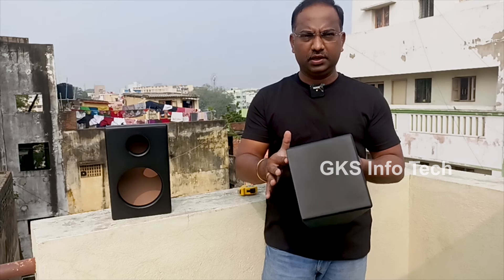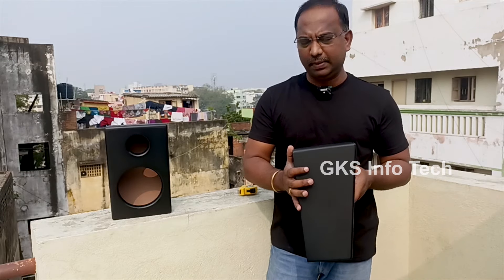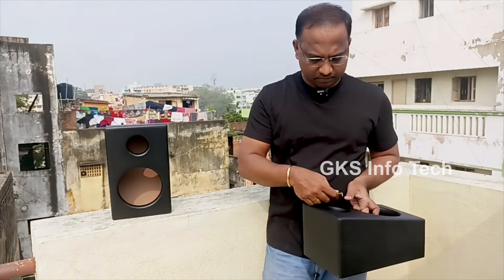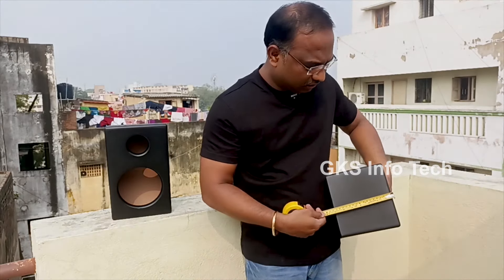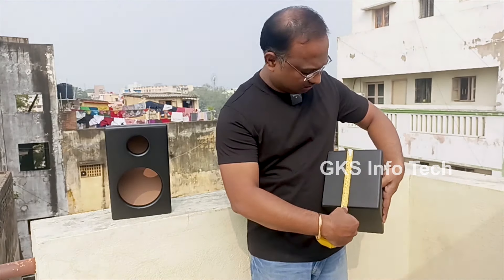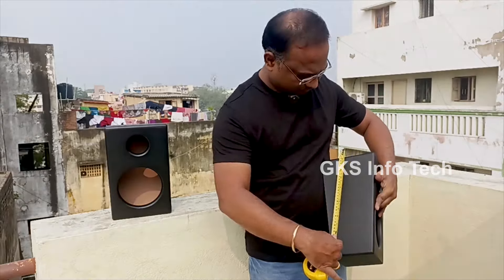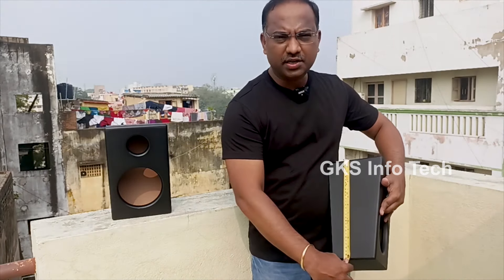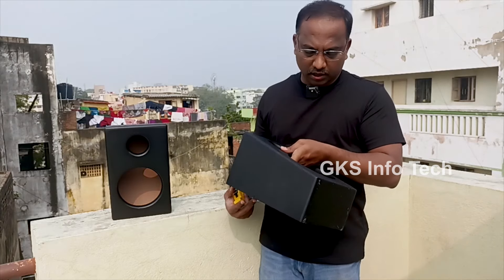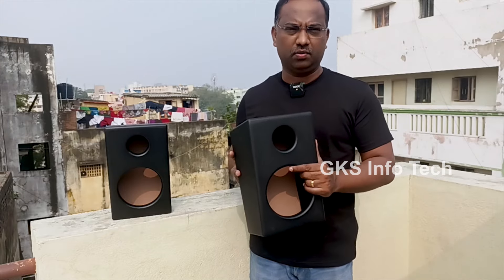Now in the box you have a front look. On the side you have a cross type. This is the back side. On the top you have a front look. I'm going to measure it. The depth is 7 inches. The width is 7.5 inches. The height is exactly 12 inches.